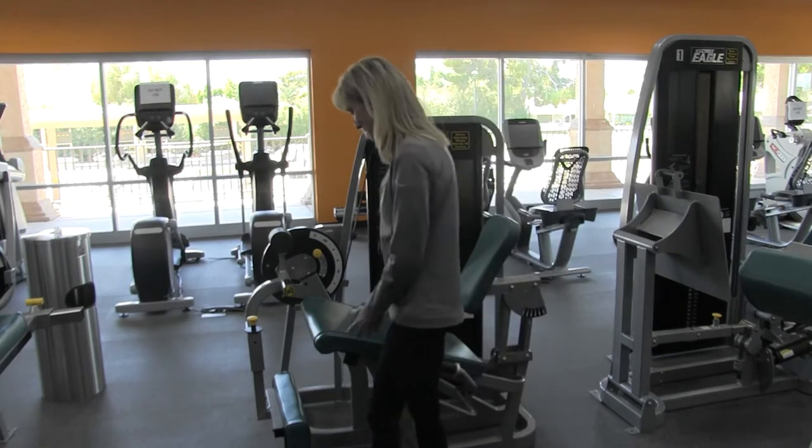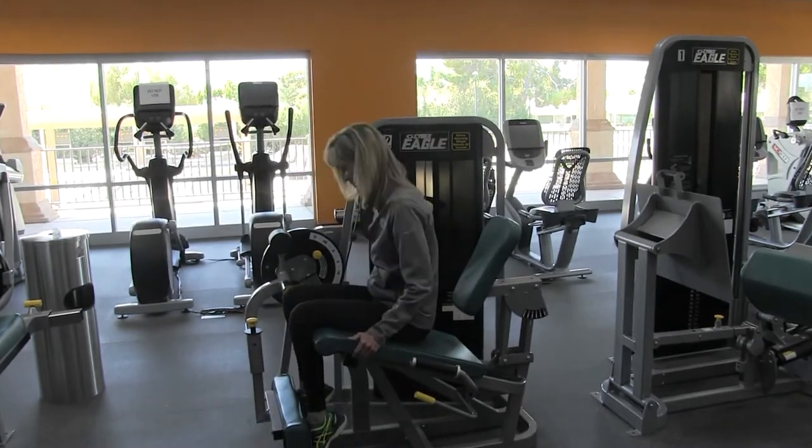Approach from the side, have a seat, and align your knees with the axis of rotation.